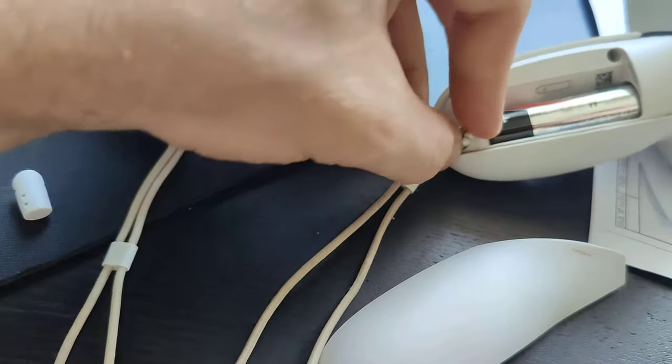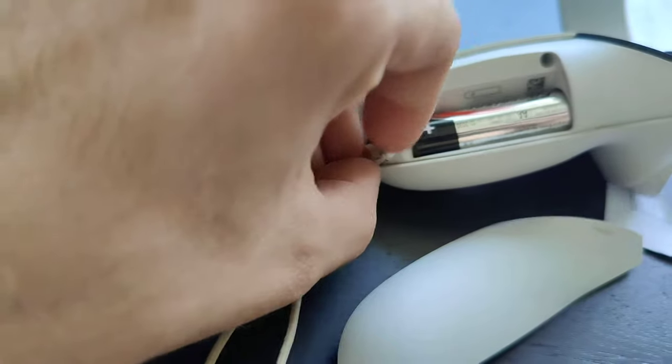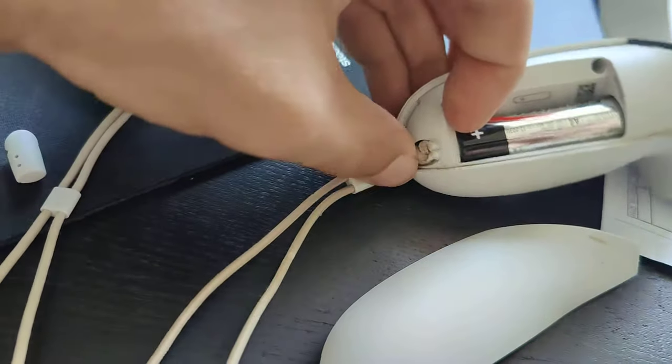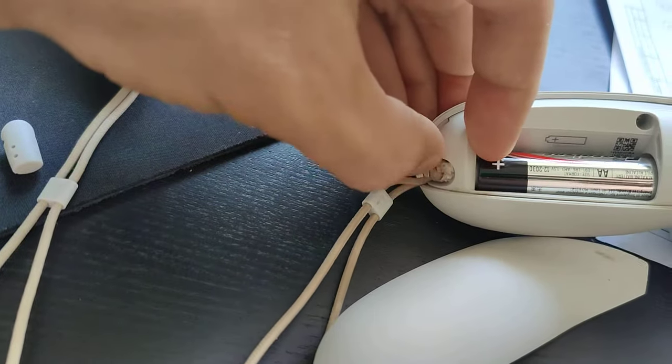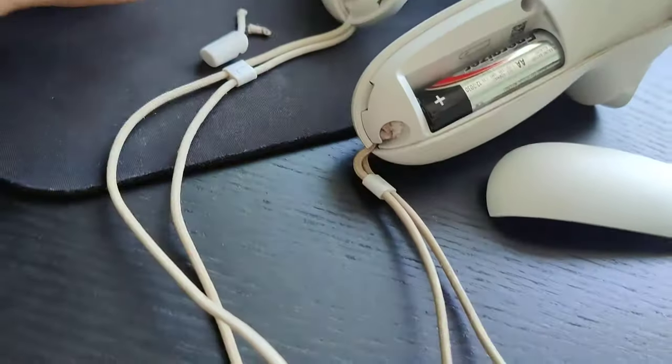This thing will never ever break, because the knot is stronger than the soft plastic they used for those straps. You can see it sits tightly here and the straps are not in the way of the cover.